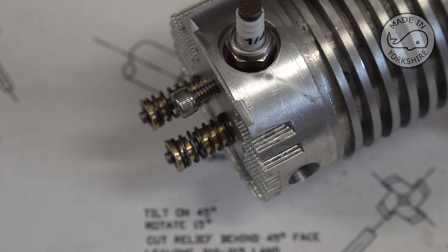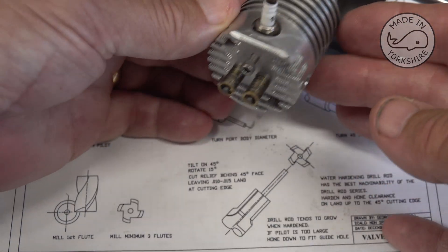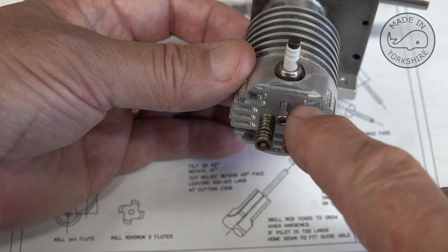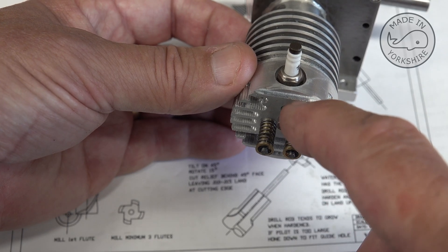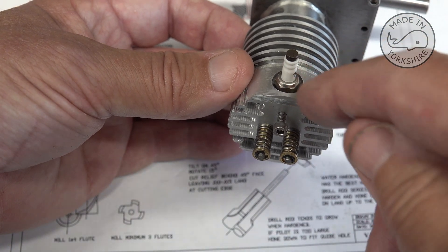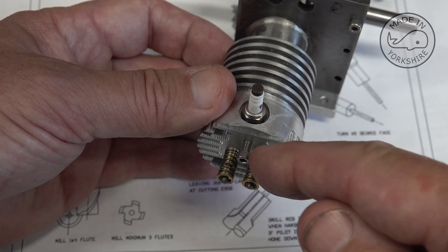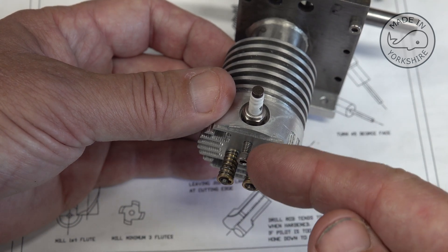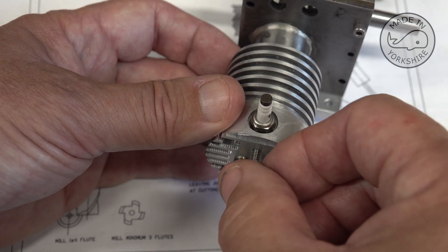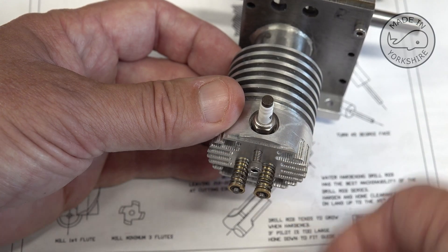Another thing I did was when I made these heads there's a requirement to thread this area here, which is going to hold a post for the rockers. Now the amount of thread available without encroaching on where the spark plug goes is very very shallow — virtually impossible to cut a thread. So what I did was I drilled right through, and what I'm going to do is put a stud there. I'll use something like JB Weld to get it in place and sealed, and then I can just put a nut on top of the post that holds it in place here.